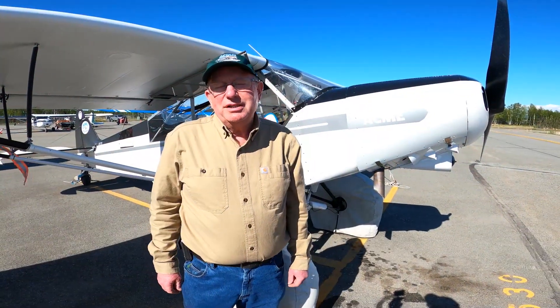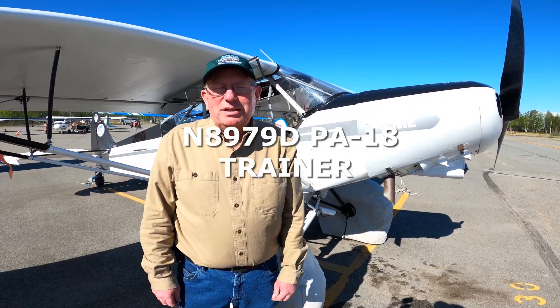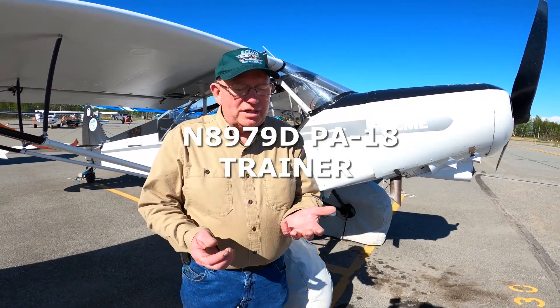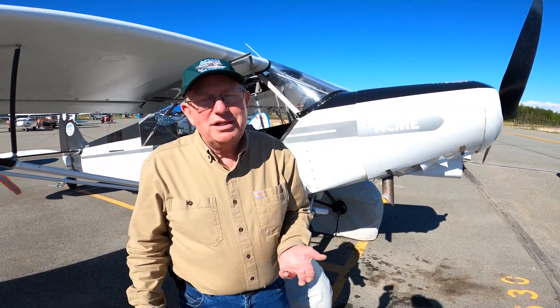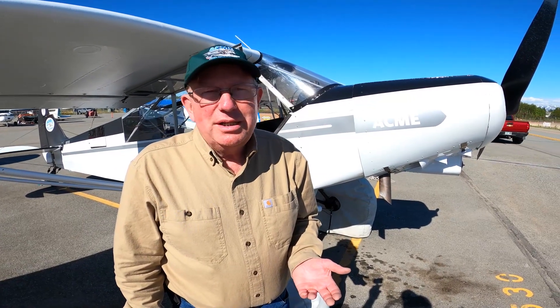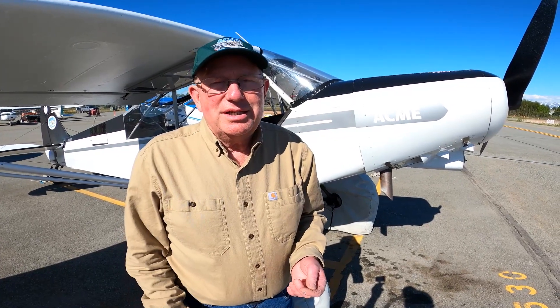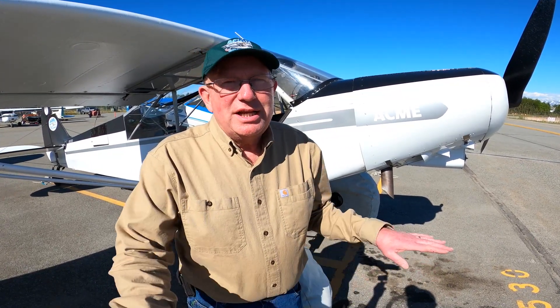This is our trainer aircraft 8979 Delta. It's what we give our commercial training and our private pilot training in, and everybody that flies this airplane thinks it performs awesome — goes good, looks good.